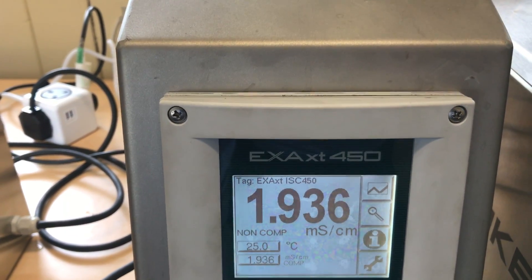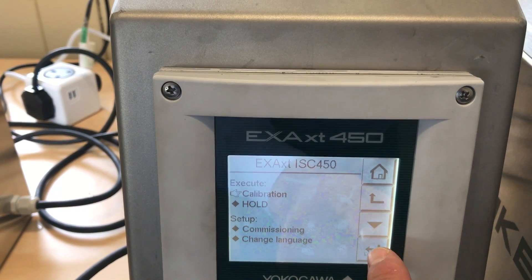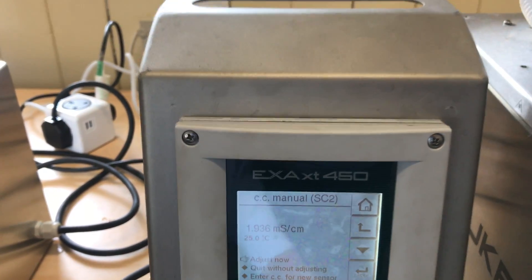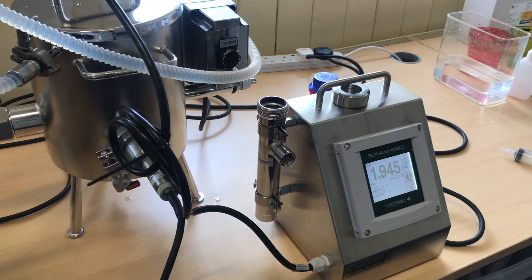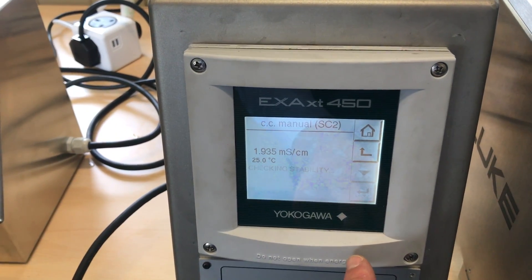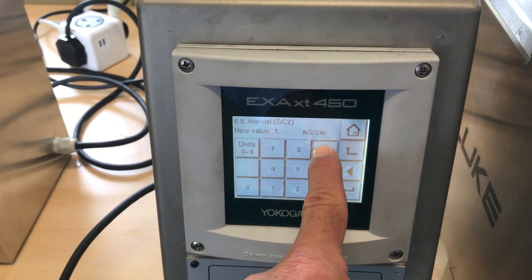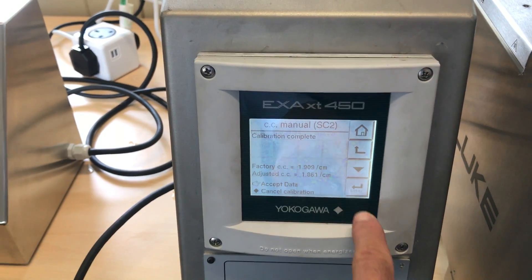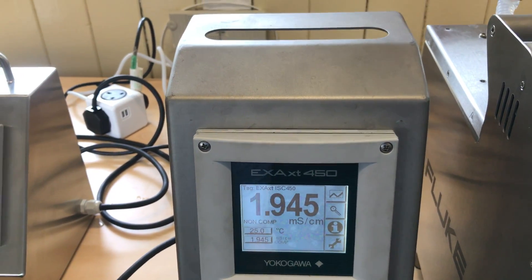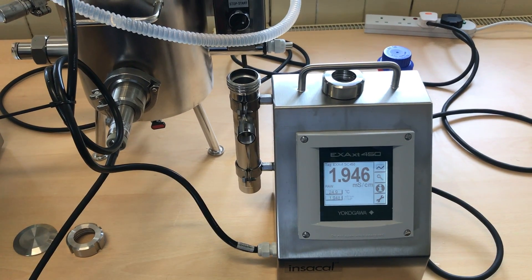Now we can carry out the calibration of its conductivity cell constant. Looking at the raw value, you can see our INSECAL is displaying 1.945, so we've got a stable reading of 1.945. We accept the data — a very minor adjustment — and we now have the calibrated conductivity system reading 6.170.